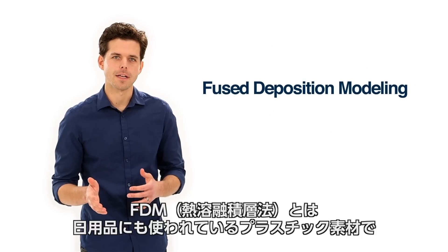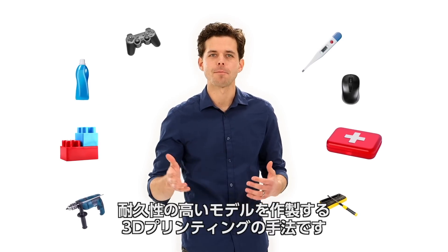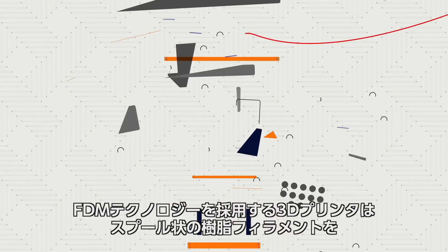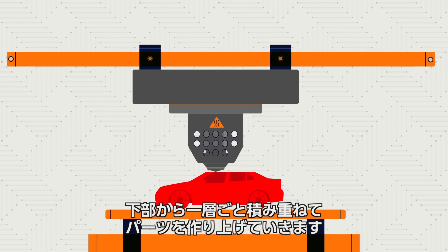Fused deposition modeling is a 3D printing method that makes durable objects out of the same plastics you see in everyday products. With FDM, the 3D printer takes a spool of plastic filament, melts it, and extrudes it onto a tray to build a part layer by layer from the bottom up.